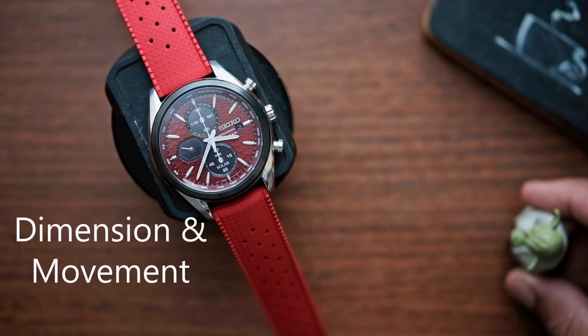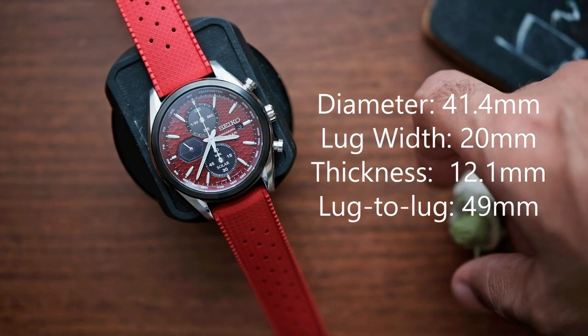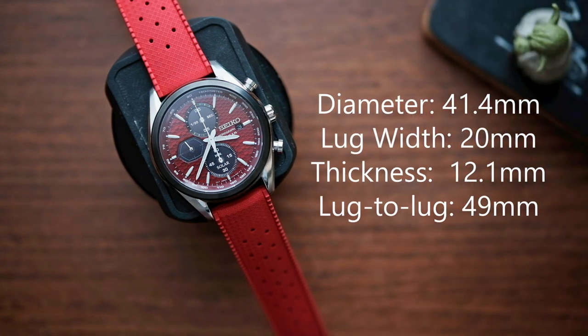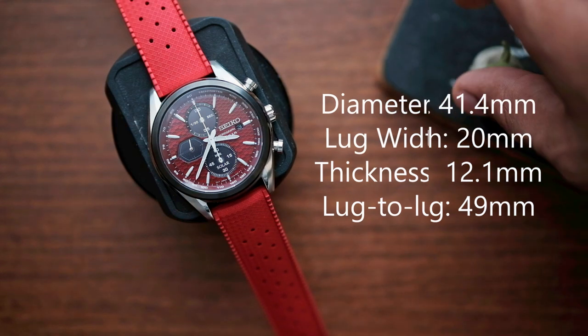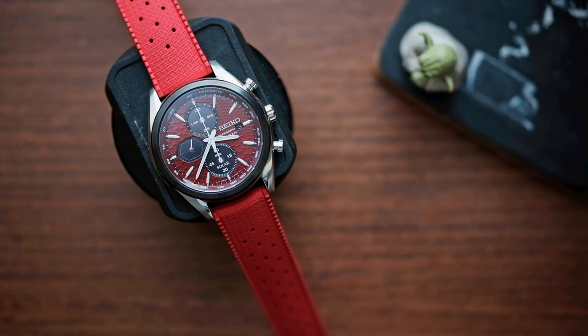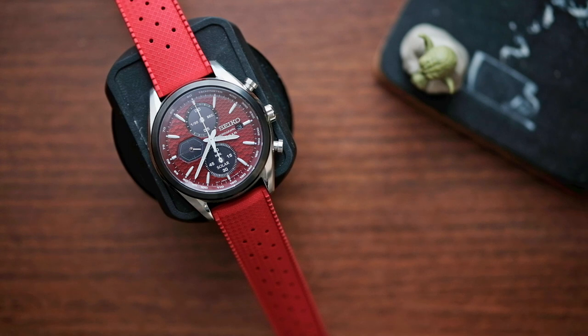Moving on to the dimensions and the movement within this watch. It has a diameter of 41.4mm, lug distance of 20mm, thickness of 12.1mm, and a lug-to-lug of 49mm. It comes with a V176 solar quartz chronograph movement with an accuracy rating of plus or minus 15 seconds per month. It is a no-jewel movement, but seems to be serviceable — you can check out tutorials online to see this movement being serviced. I would rest easy as far as the longevity and durability of this movement is concerned.